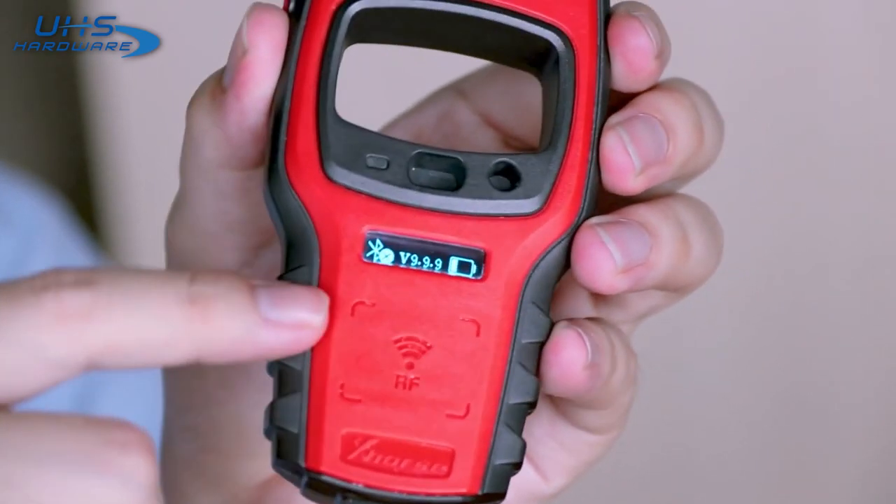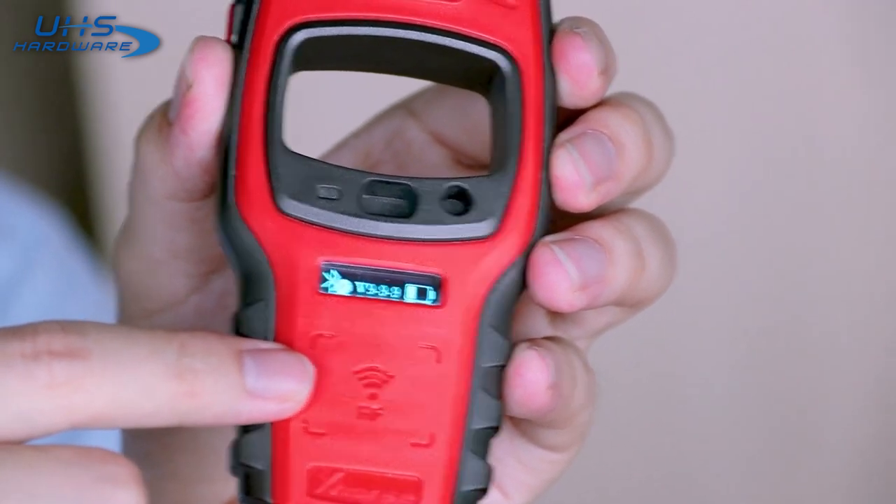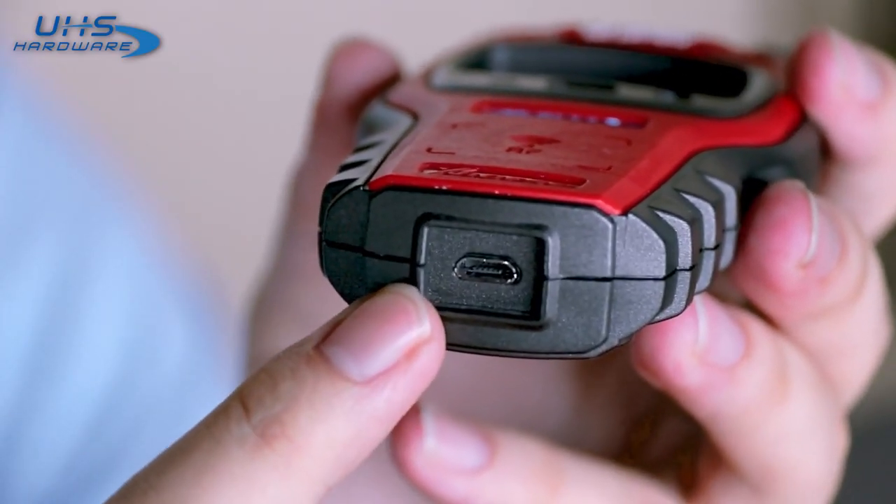We have the power button on the left — just hold it for a second and it will turn on. Then we have the display screen right here, it will show you the battery level, the firmware version, and the Bluetooth status. On the bottom we have the remote identification area — just press any button on the vehicle remote to check the frequency. And lastly, we have the charging port located on the bottom.